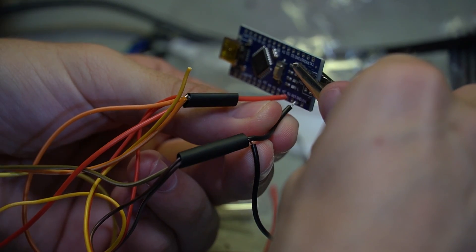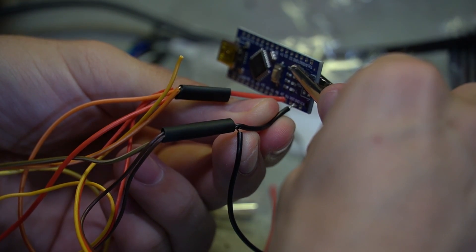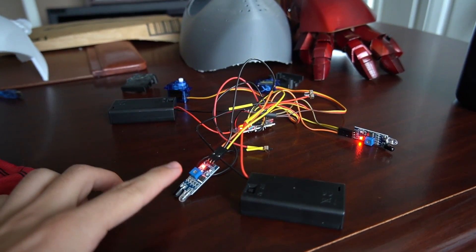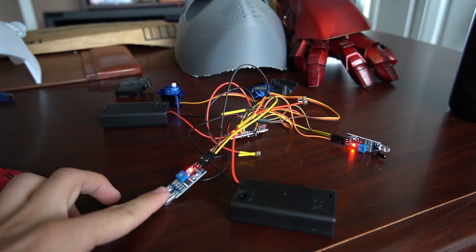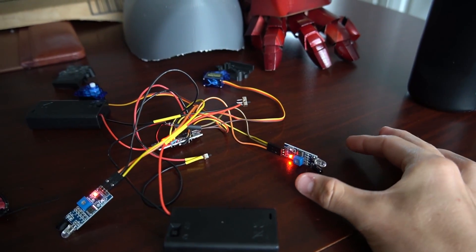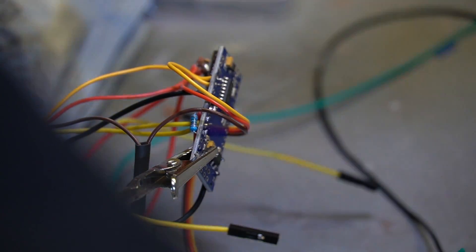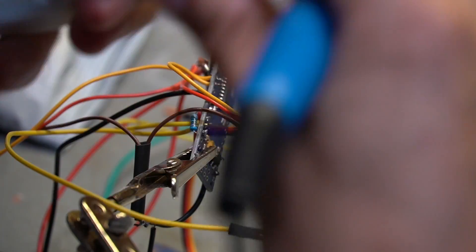After we printed everything, I started to wire it all — and this is where we ran into our first issue. The IR sensors don't work: one responds to my finger, but when I try to click the other one, nothing happens. So we're actually going to code this first and use AI to help us fix it.